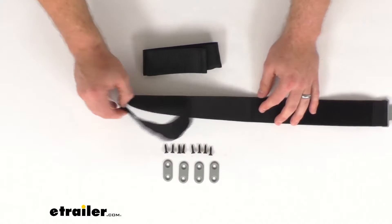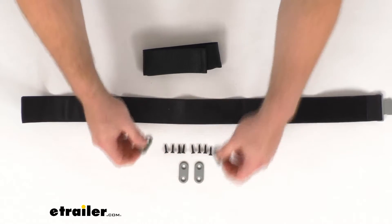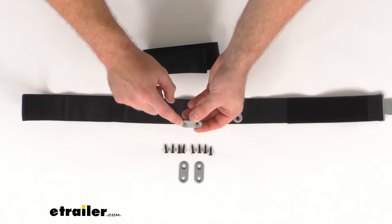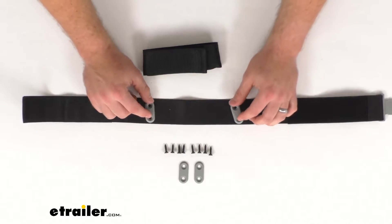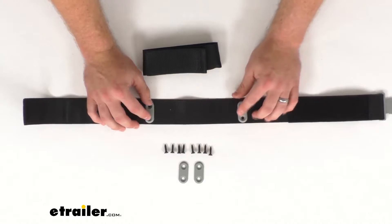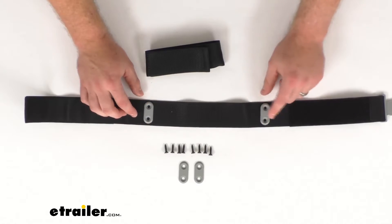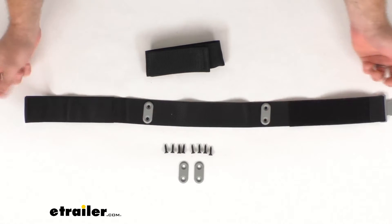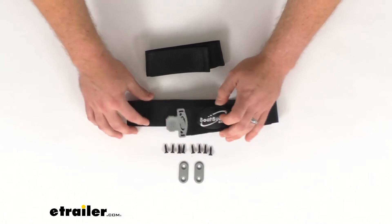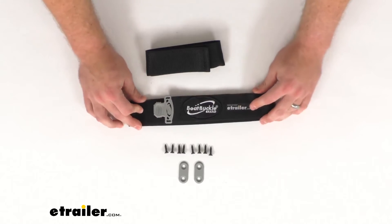It's very easy to get this installed. They include all the hardware you're going to need, as well as rubber grommets that allow the screw heads to be recessed and help protect your equipment from scratches from the hardware. Simply drill a couple of holes for each grommet, get those mounted in place, then lay your straps down over top, put the hook and loop strip there, and it's going to be nice and secure.